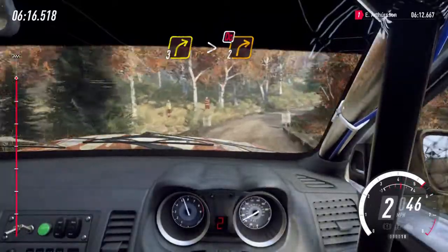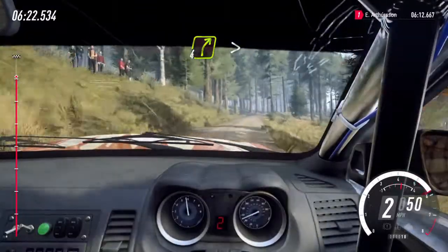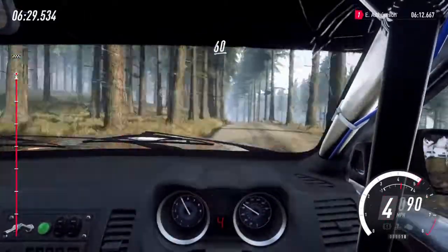Two, don't cut. Into two left long, don't cut. Sixty, four right, tightens of a small crest. Seventy, over bumps. Five left long of a crest, opens, to keep middle of a long crest. Sixty, keep right.